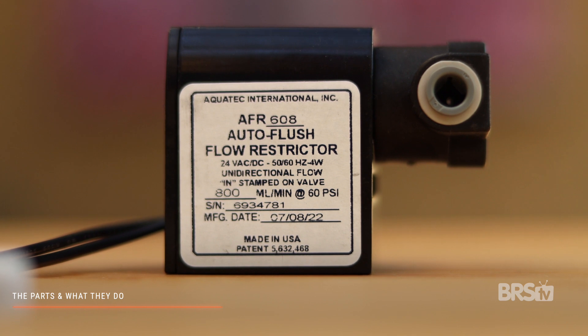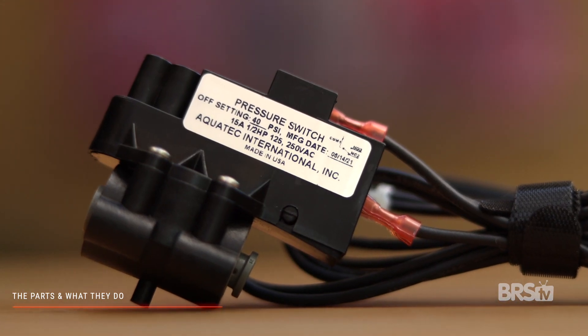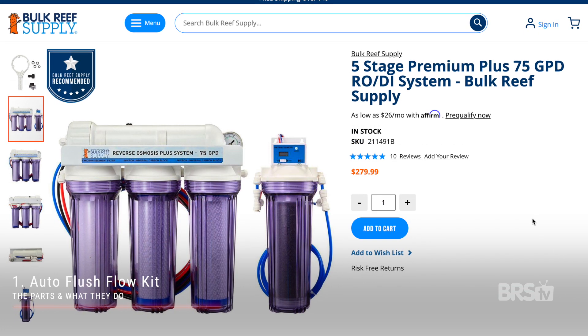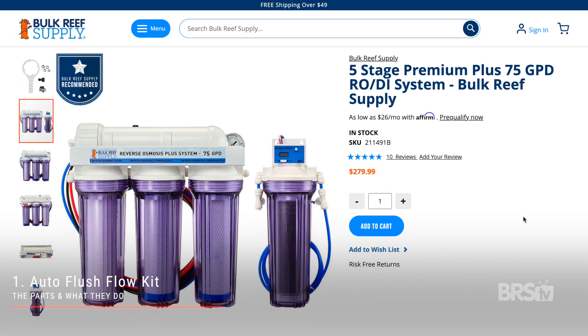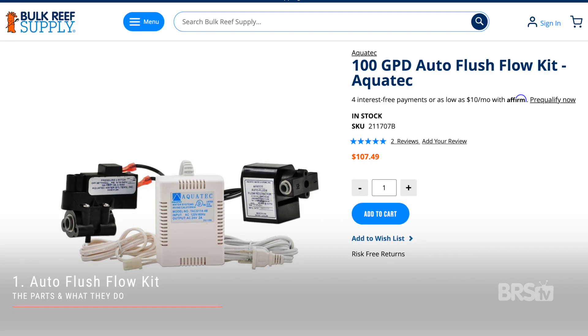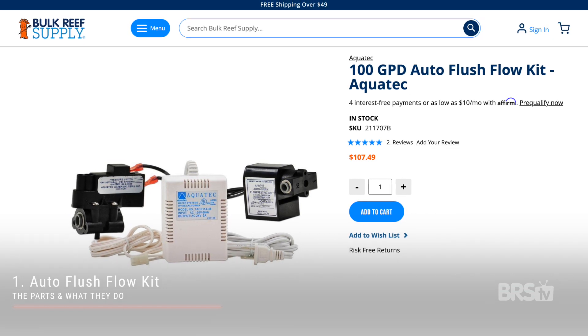For this project, you're going to need the booster pump, transformer, and the auto flush flow restrictor. If you want the pump to automatically turn off once your RODI reservoir is full, you will also need a pressure switch. It can be a little confusing trying to figure out exactly what to buy, so start out by purchasing the auto flush flow kit. If you have a 75 or 150 gallon per day RODI system, get the 75 gallon kit. But if your filter is 100 or 200 gallons per day, go with the 100 gallon per day auto flush flow kit. The kit comes with everything you're going to need except for the booster pump itself, so add that to the cart as well.